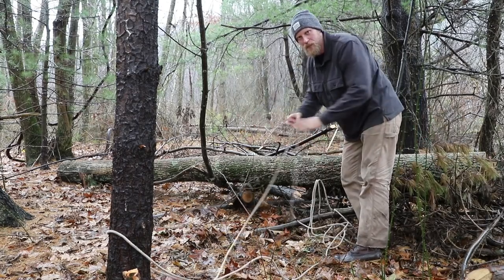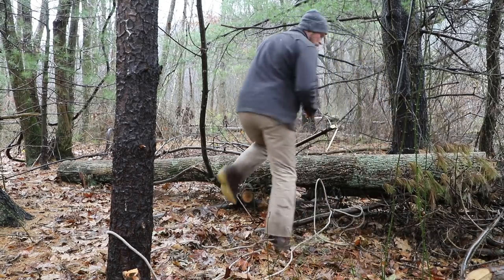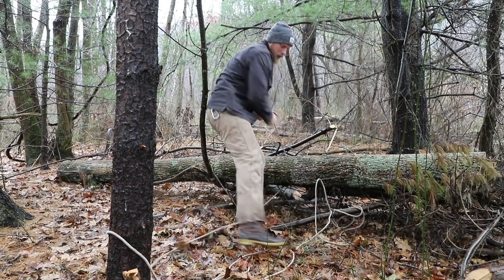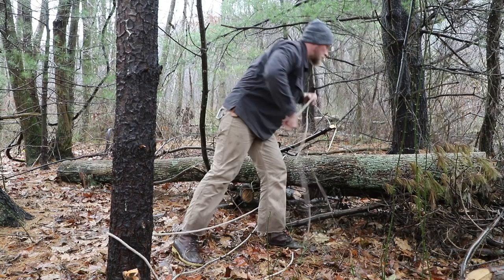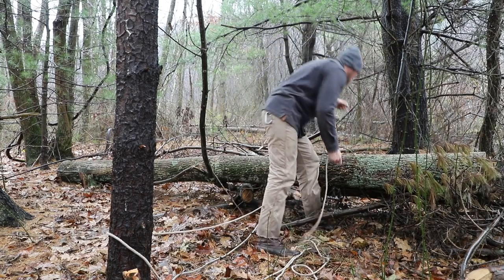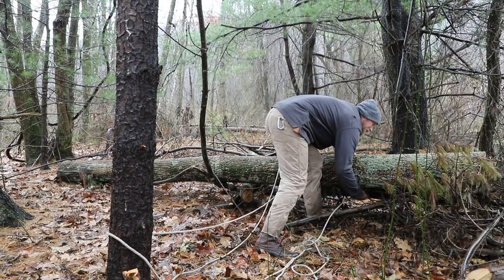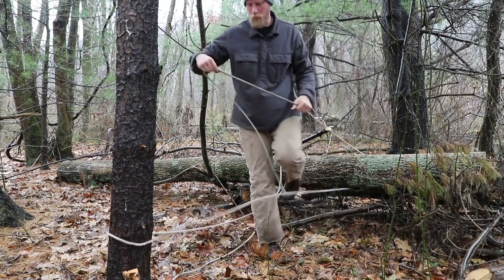Now we're going to come up to our log and go under and over it with both sides of the rope. The wider the split on this the better, but you can get it pretty close if you don't have a lot of rope. In my case, this side is easy to go under and pull tight, but the other side is sort of bunched up because it's against another big timber, so I'm going to have to find a way through to get it under.